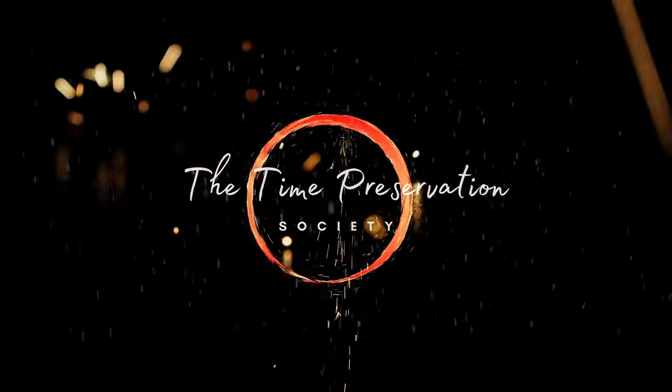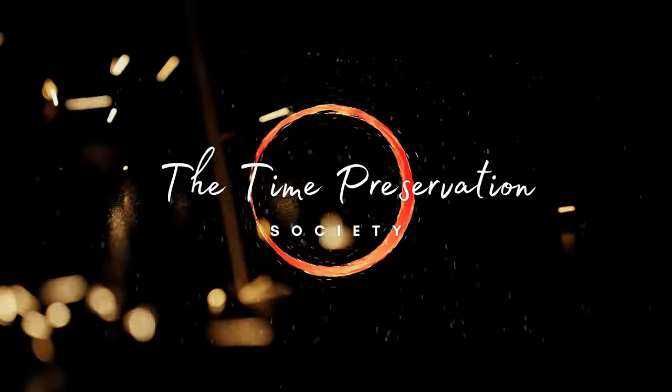Good day and welcome to the Time Preservation Society. I'm Obi-Wan Kenobi. Be sure to like, subscribe, and hit that bell notification so you can be notified the minute new content drops. Cheers.